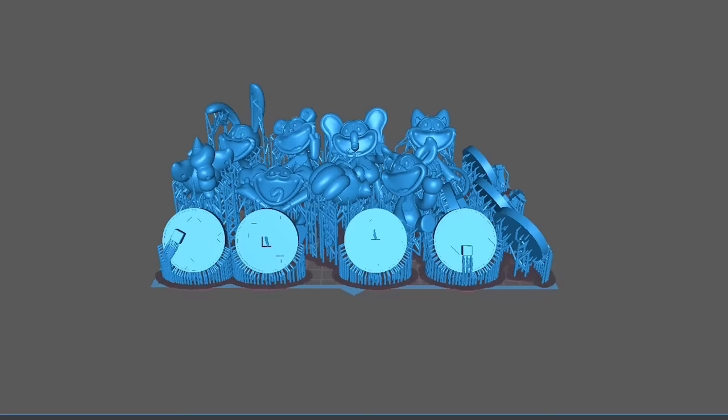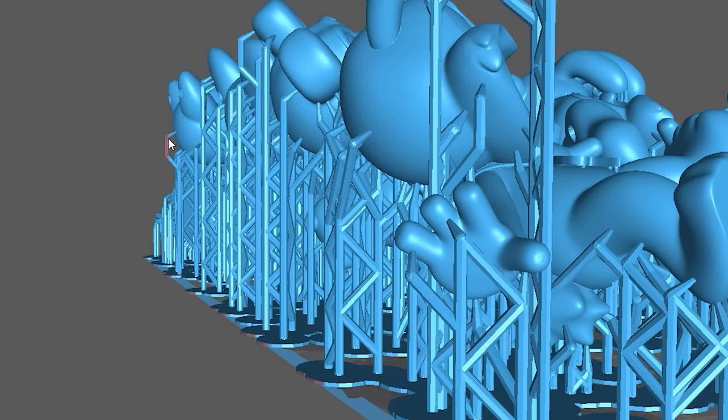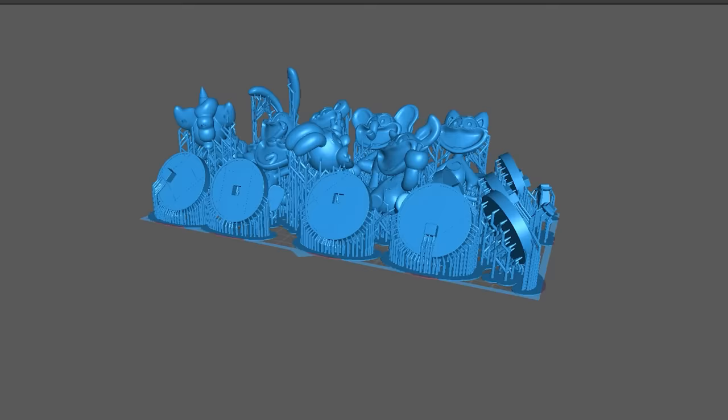Import the models into Cheeto box, and make sure nothing important is exceeding the build plate — like this support, which I went back to remove. And then we can slice the file and get to printing.